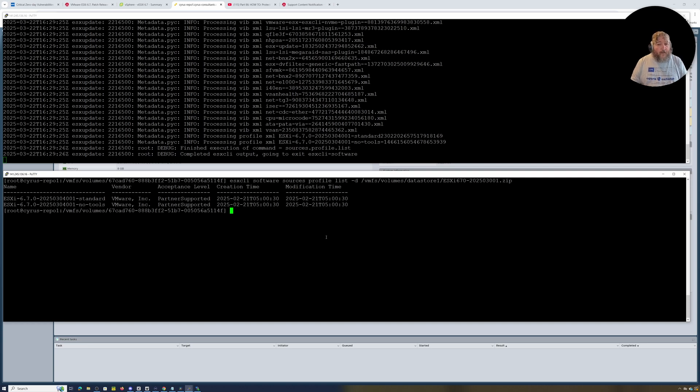The dash-standard profile includes VMware Tools, because often when an ESXi host is updated the VMware Tools are also updated. We would normally use the ESXi-6.7.0-2025-0304001-standard profile. If for some reason you wanted to exclude tools, you would use the no-tools version. That's where the profiles come from — a question that's been asked. You can also find the profiles in the release notes if you have them to hand.